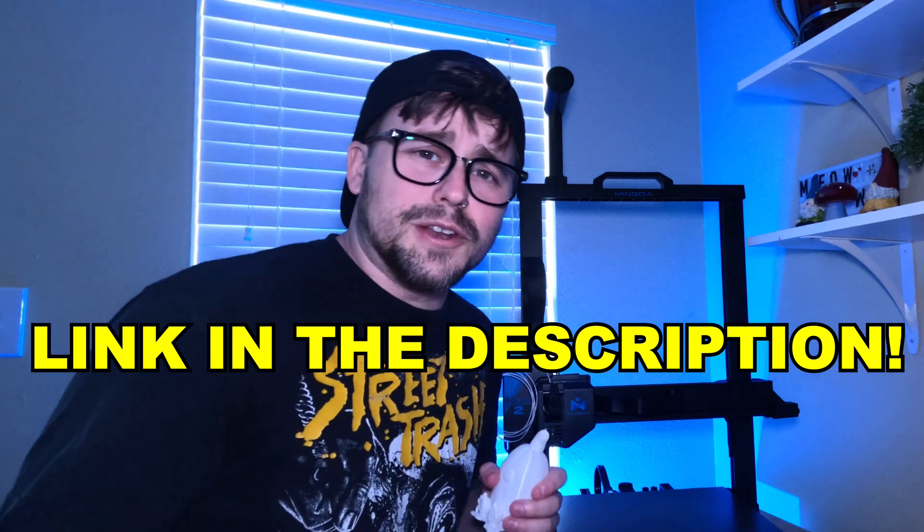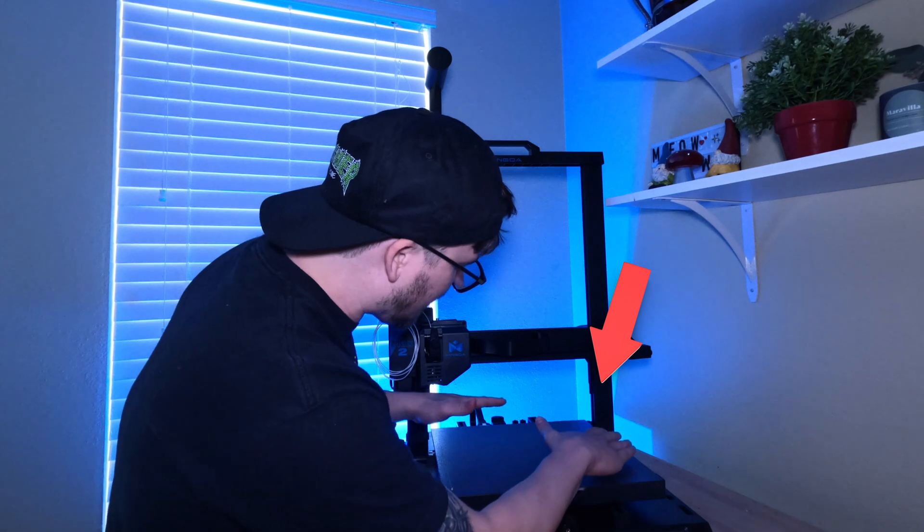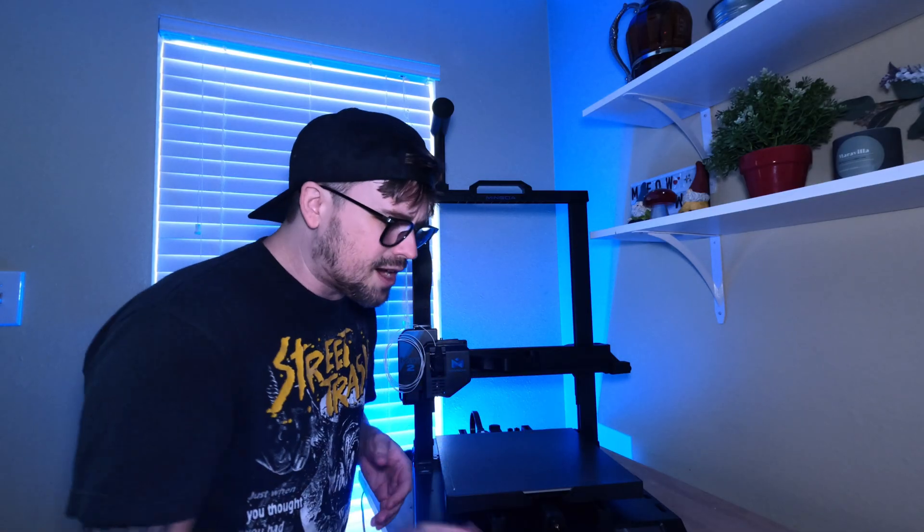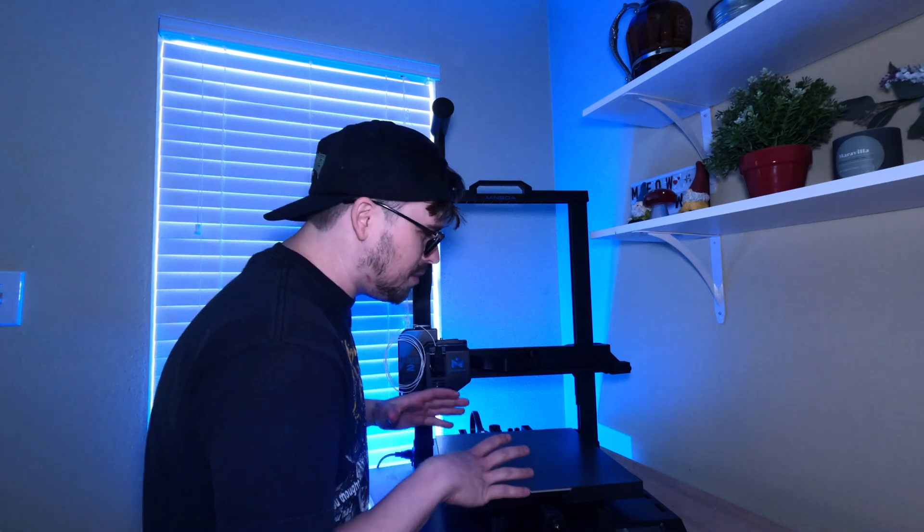I will of course link it down in the description below if you want to pick up your own. One thing I was planning on mentioning, because I had seen it in other video reviews of this product, was that sometimes the hot plate is a little bit misaligned. However, I didn't really experience that at all. I didn't have to adjust it, but just in case you do get it and it is a little bit misaligned, you may want to fix it. I've heard some people have had that issue.